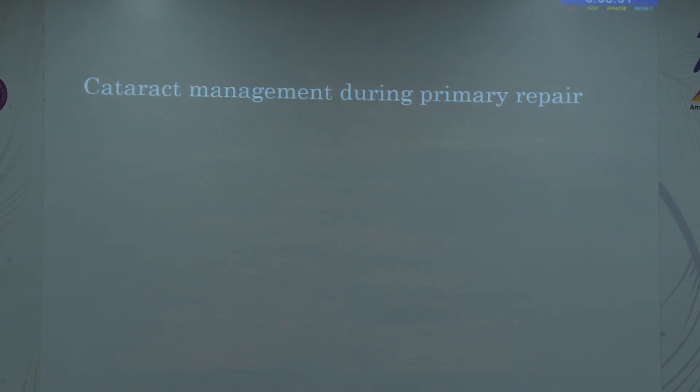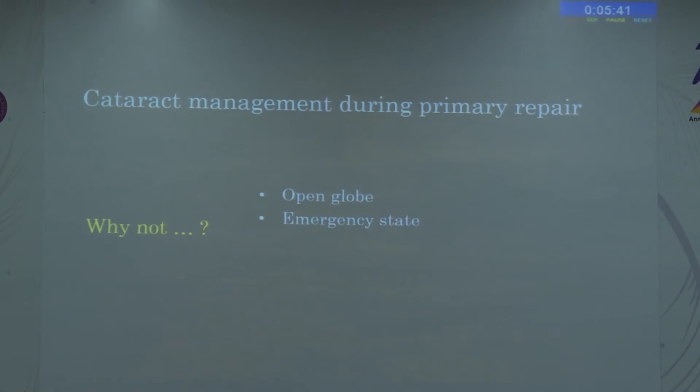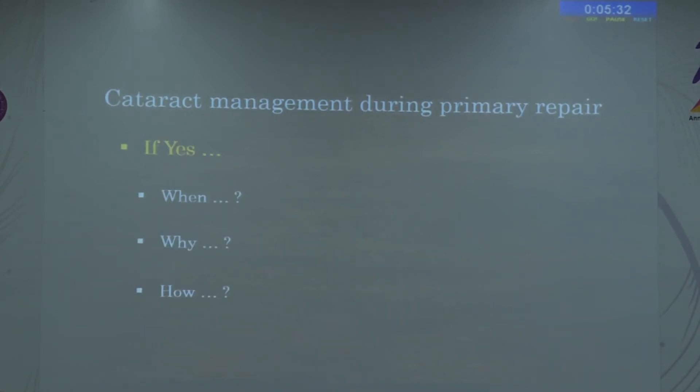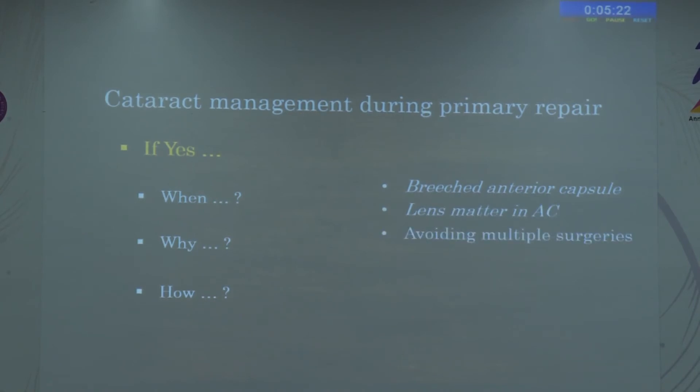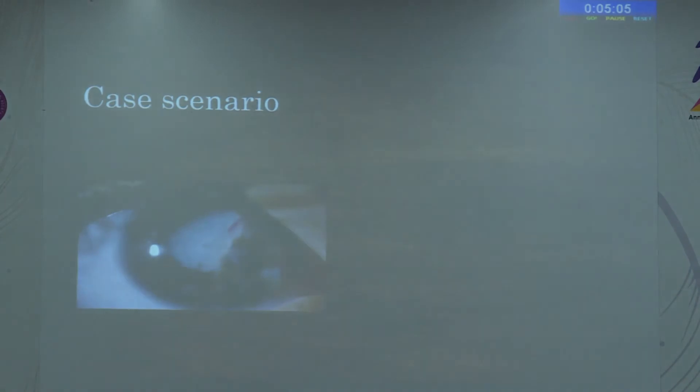Why should cataract management ideally not be done during primary repair? An open globe always carries a chance of infection, and the patient usually presents in an emergency state where cataract management expertise and infrastructure may not be available. However, if the anterior capsule is already breached with lens matter in the anterior chamber, we sometimes have no choice. Avoiding multiple surgeries, early rehabilitation in older children, and the need for posterior segment assessment are factors that may sometimes justify cataract removal at primary repair.